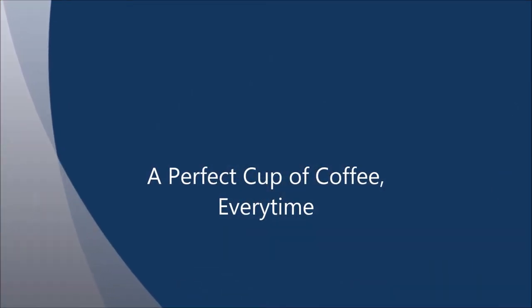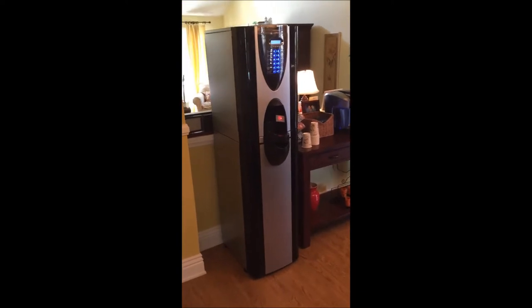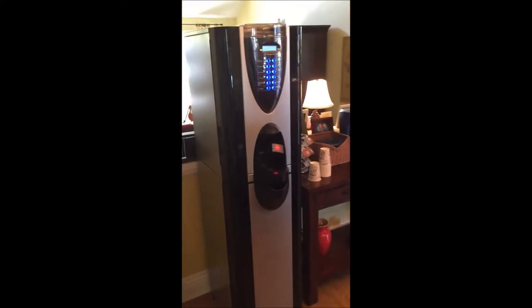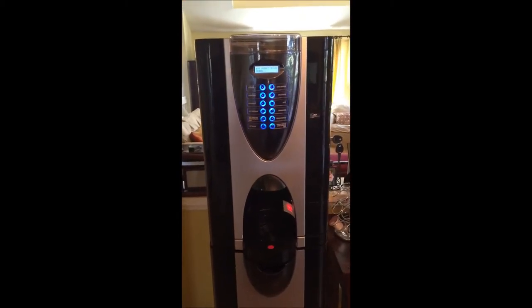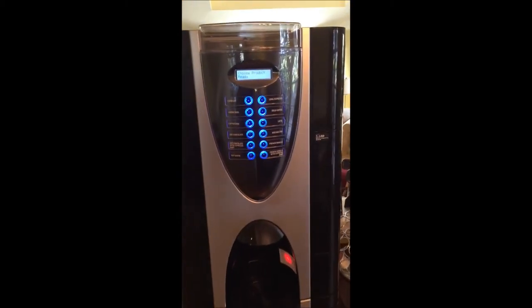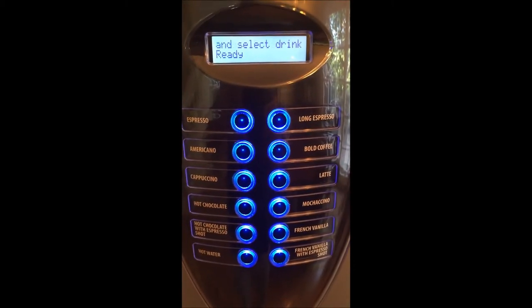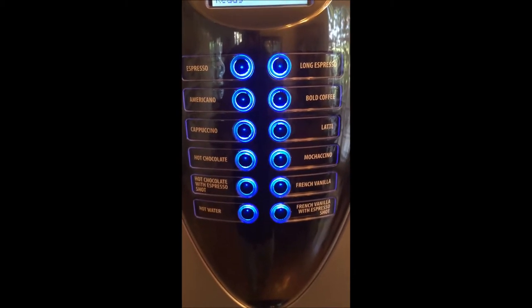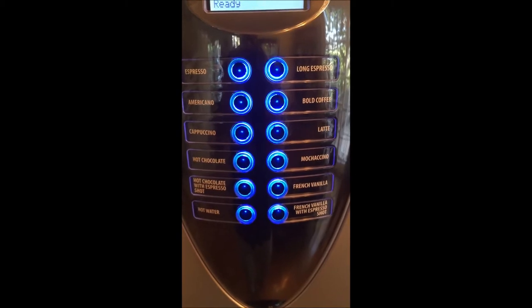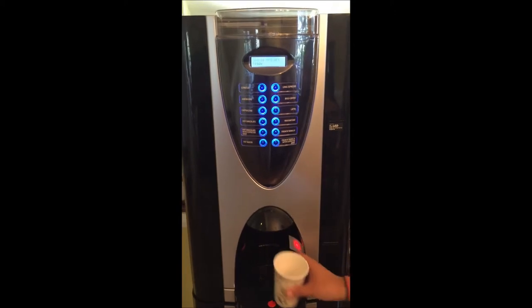Hi, my name is Tom from SoCal Java LLC. My company imports and distributes single-service espresso-based coffee dispensers from Italy. This is our model 325 — our medium-sized unit. It's a great size with its own water dispenser inside. It's a standalone unit, state-of-the-art and computer-controlled. On the control panel you have 12 selections of espresso-based coffee beverages and hot chocolate: Americano, cappuccino, French vanilla latte, espresso shots — 12 different selections.